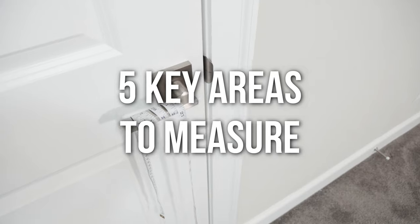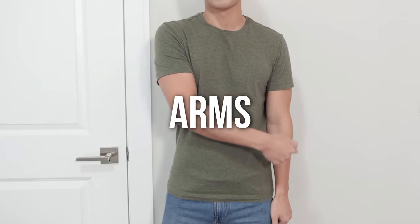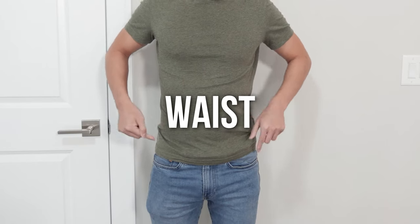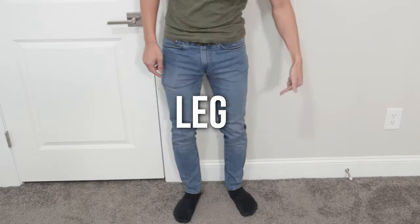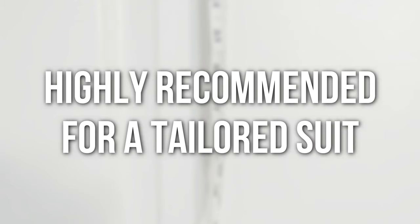Today we're focusing on 5 regions: the chest, arms, waist, hips, and legs. I chose these 5 since most sizing charts are based on these regions. I will say, if you do get a professional fitting, they will measure way more than what I'm doing in today's video. And that's a good investment, by the way, if you plan on buying a fitted suit. This video is to help you figure out your size for basic pieces of clothing.